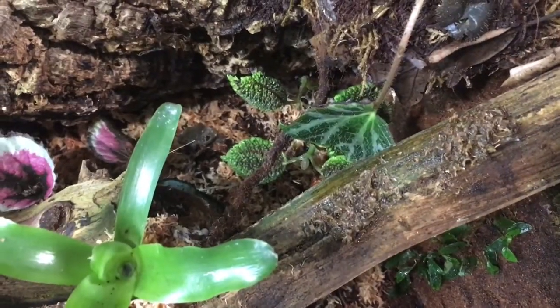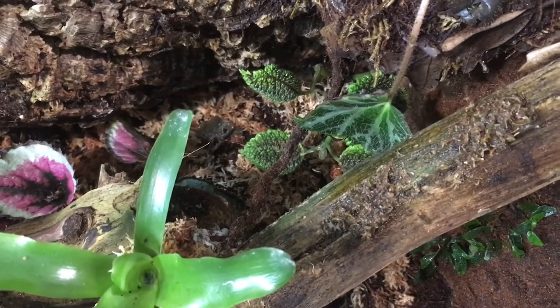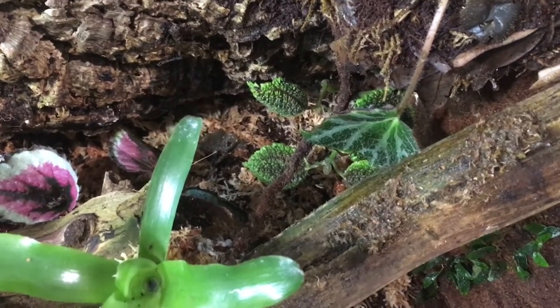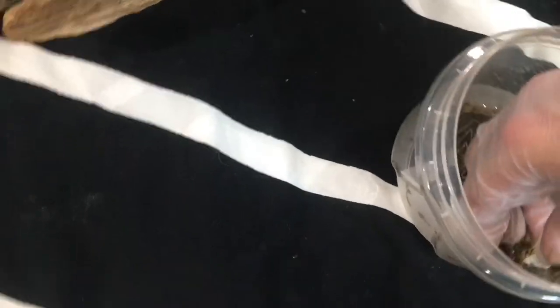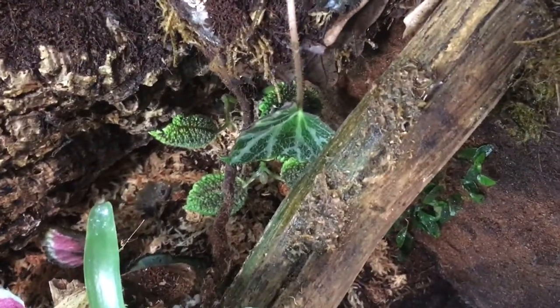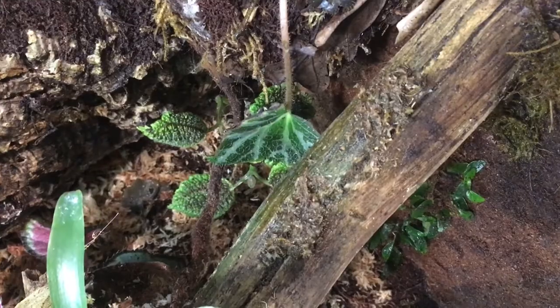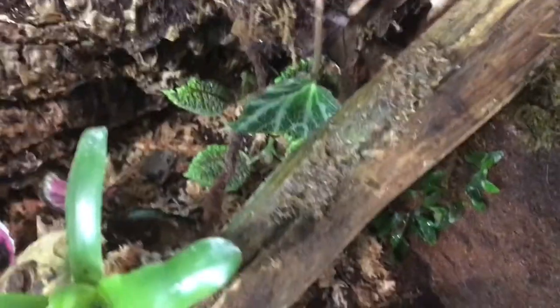This is a mix of — I'm pretty sure — Java moss, Sphagnum moss, pillow moss or mood moss, and thread moss. This moss mix is fairly easy to make. You're just gonna take the mosses you want, chop it up. It can still be alive, but I prefer to dry it out first. And then you're just gonna wanna spread it how I am.